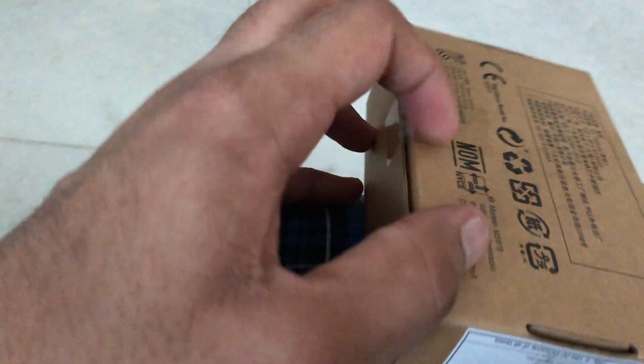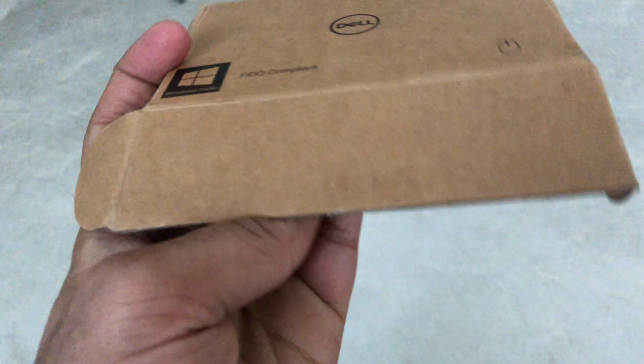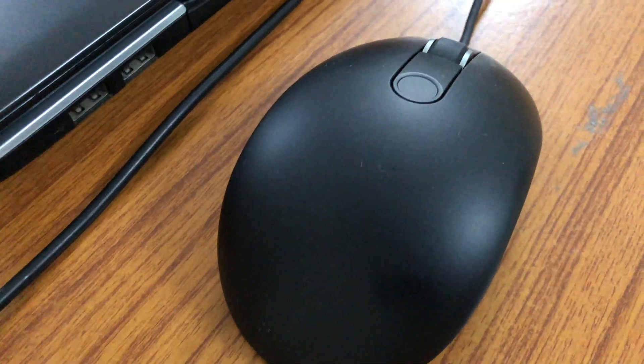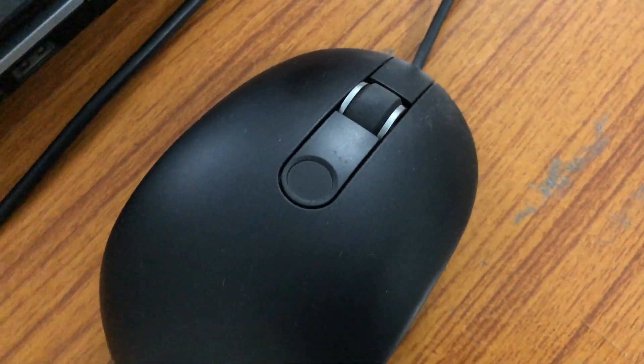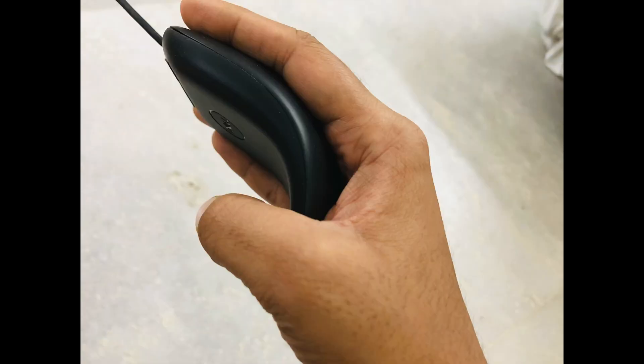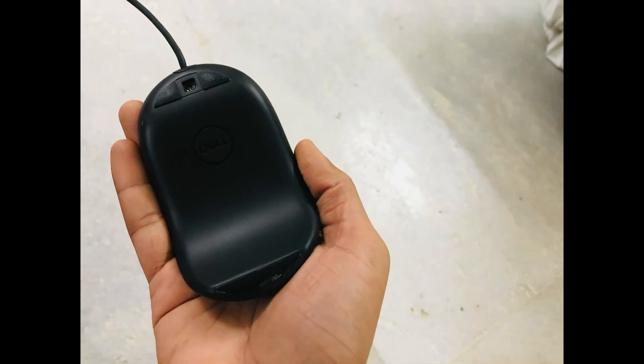Now one might argue, why do you want to spend close to 4,000 rupees on a wired mouse? The answer is: this is not just a mouse, it's also a fingerprint reader. A standalone fingerprint scanner costs 3,000 rupees by itself, so this bundle deal is nothing short of fantastic. I'll leave the link in the description below.